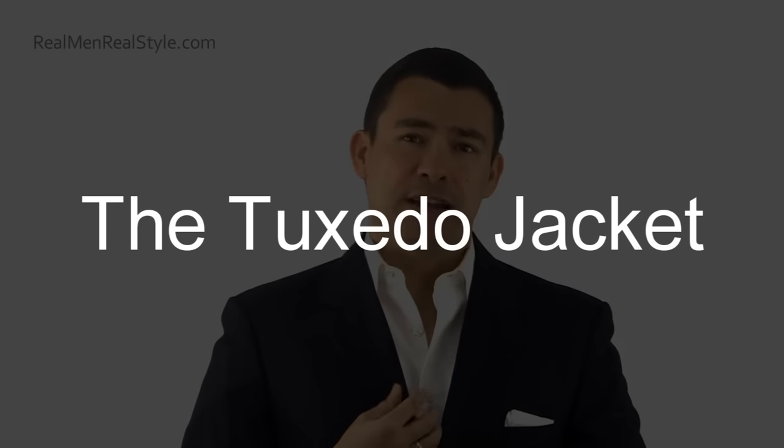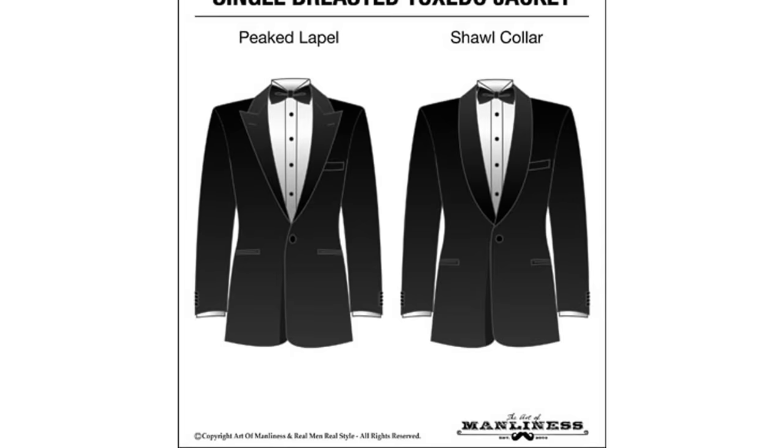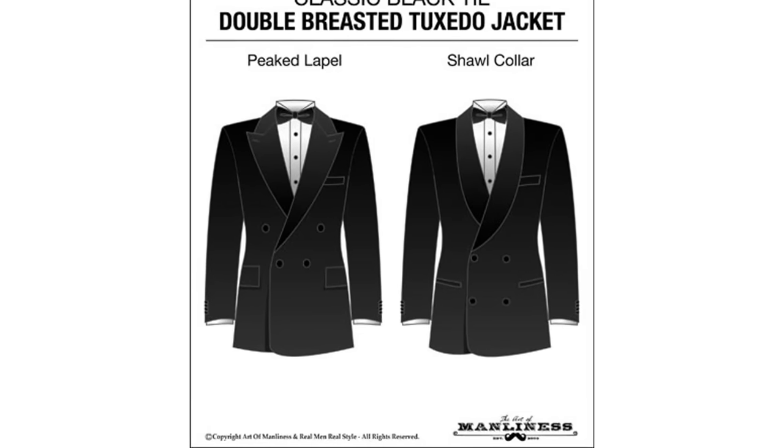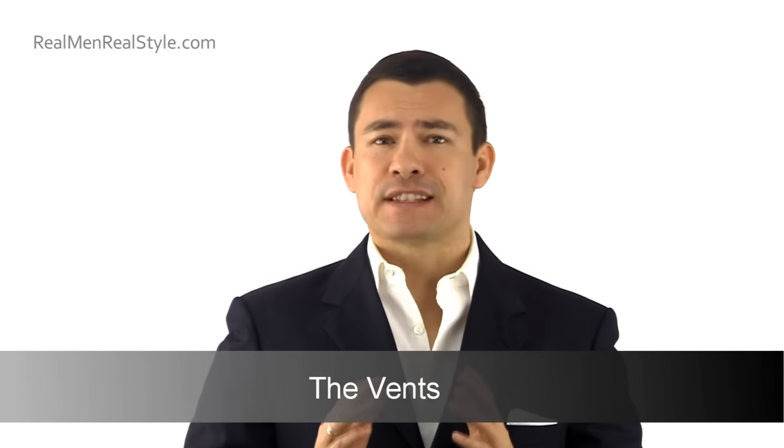Let's talk about the individual pieces. Number one, the jacket. You're going to see notch lapels sometimes, but peak lapels and shawl lapels are what you want with a tuxedo jacket — and that doesn't matter if it's single-breasted or double-breasted. I recommend single-breasted for most men; it's easier to find and you'll feel more confident. Shawl lapels and peak lapels are really your two options — don't go with a notch lapel on your black tie. For vents, you're going to usually have side vents or no vents at all. If you've got a center vent, try to avoid it — it's not a deal-breaker, but avoid it if you can.